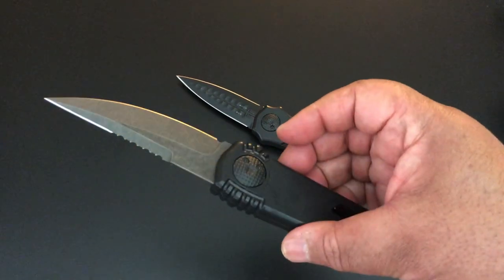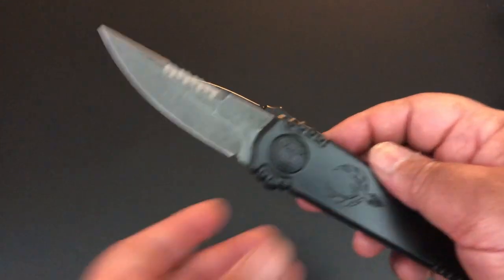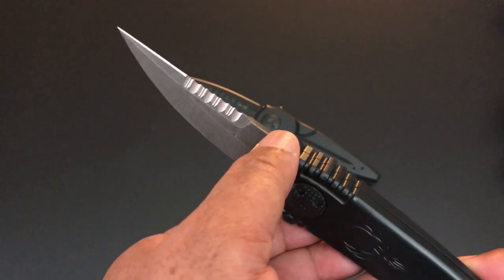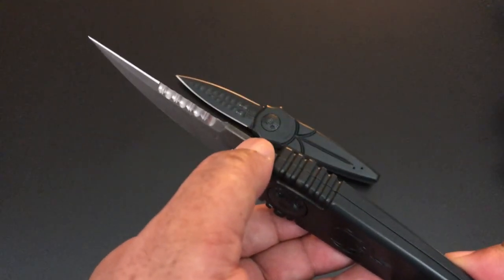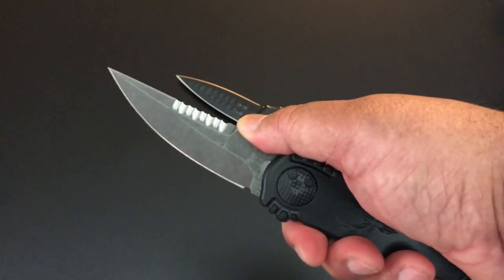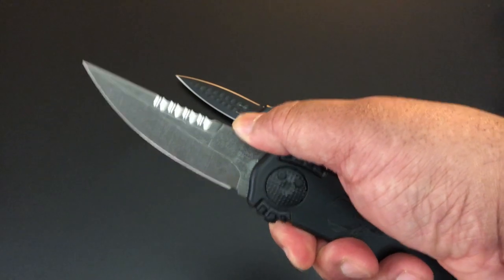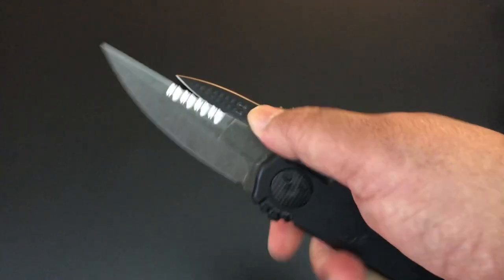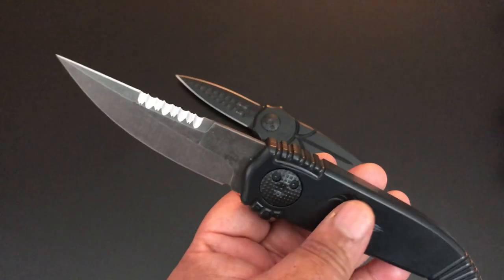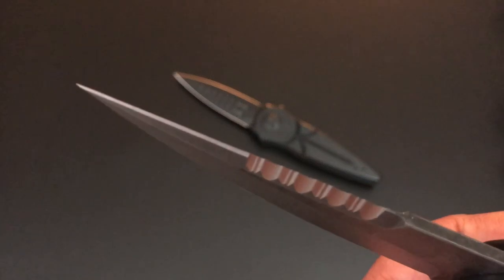One of the biggest changes is this blade. Now it's a spear point instead of a dagger, but it is still an aggressive blade. It is a double-sided blade, except right here where the dagger is sharpened all the way down — this isn't, so you can get better purchase on it. To me, that makes this a better EDC knife so you can do your regular EDC functions. The other side is sharpened too and it has those serrated edges — it's a combo blade on the back end, a sharpened combo blade.